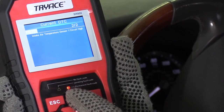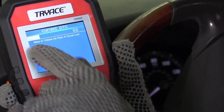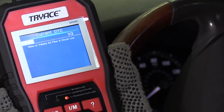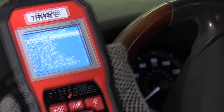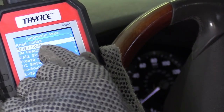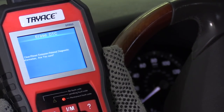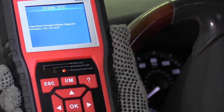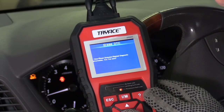Right here it lights up and lets you know that's a permanent fault. The other one is a mass airflow sensor — same thing basically. Now if you want to erase the codes, go to Erase Codes, hit OK, and then press OK again. Pressing OK again will reset the codes. Let's go ahead and demonstrate — hit OK.